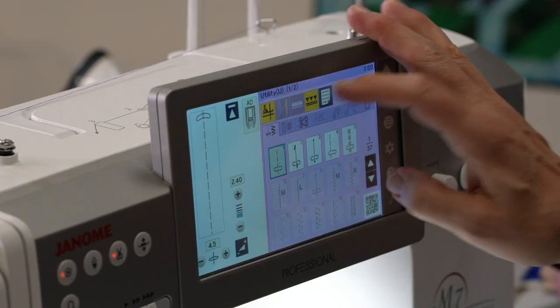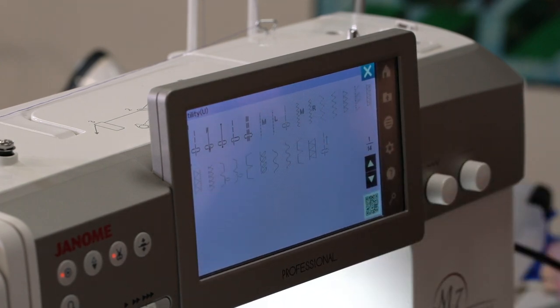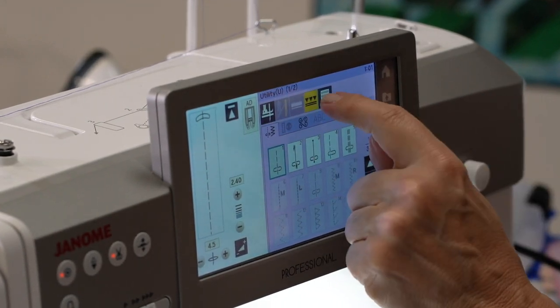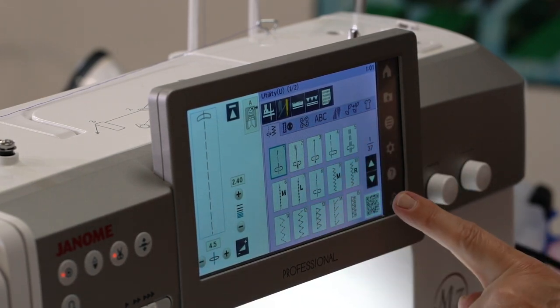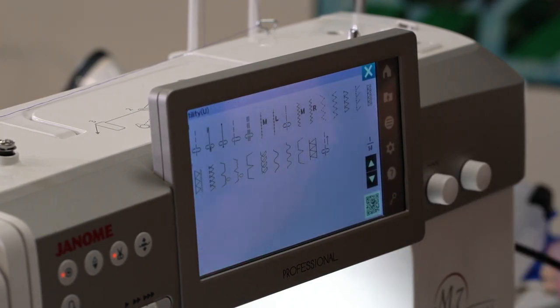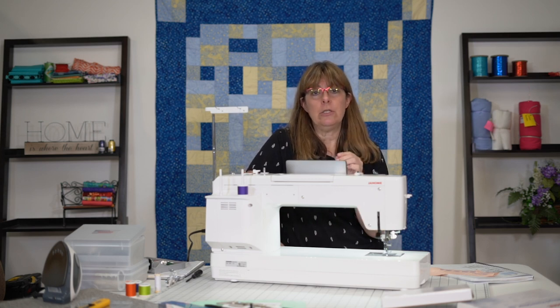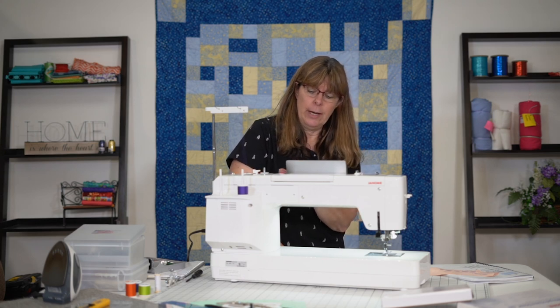Last but not least on this side, there's an icon that looks like a little piece of paper — it opens up all of your utility stitches. When I unhighlight those two icons, you can see all my stitches are back and all highlighted again. When the dual feed foot is on, there are only certain stitches you can use with that mechanism. So when you unhighlight everything, all of your stitches light up.